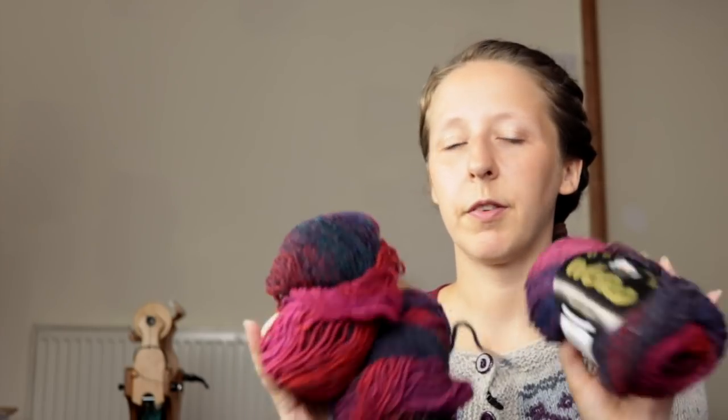Noro Kurian in color 124 — I have three skeins of this, partially used. I think I did some zoom loom weaving with it. I've never really loved Kurian — I bought a lot of it because that charity shop I mentioned had loads of it — but I don't love it. It's going to go.